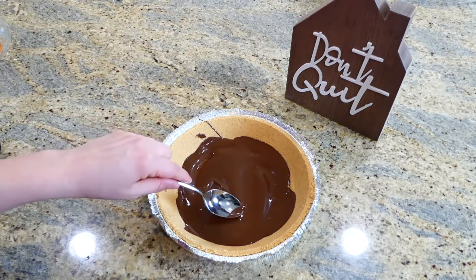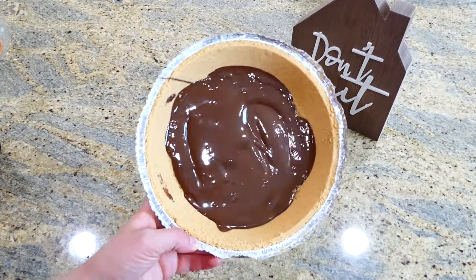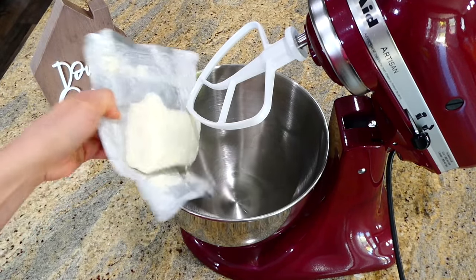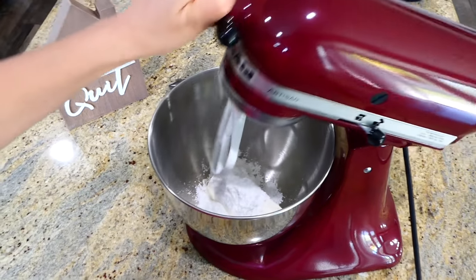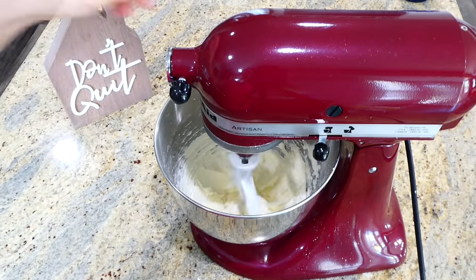After I'm through with that, I'm going to stick this in my refrigerator to chill while I work on the creamy peanut butter mixture. Over to my electric mixer — you could also use a hand mixer or a whisk — I've added eight ounces of softened cream cheese with a half cup of powdered sugar, and I'm going to mix this together until it is well combined and completely smooth.